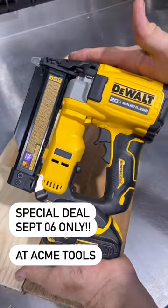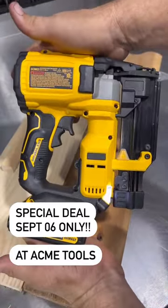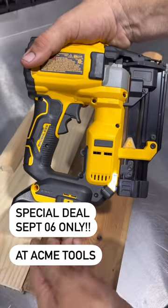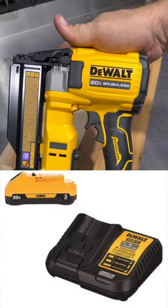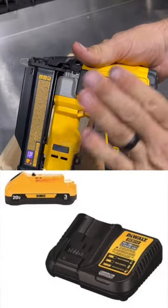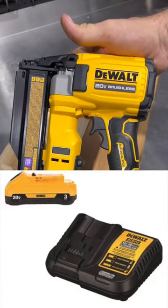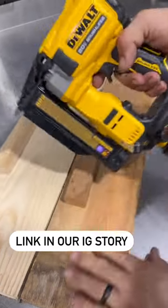Today only, until 11:59 tonight — right before midnight — you can buy this tool and get a 3 amp hour battery starter pack. This one here is just a 1.5 amp hour, but you'll get the 3 amp hour battery and a charger at no charge. Just buy the tool and it will instantly put the 3 amp hour battery and charger in your cart. That deal ends tonight at 11:59. Follow the link in our story.